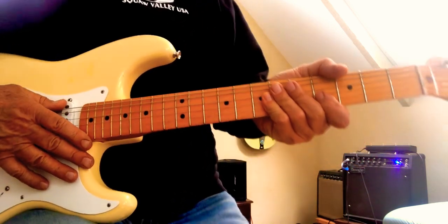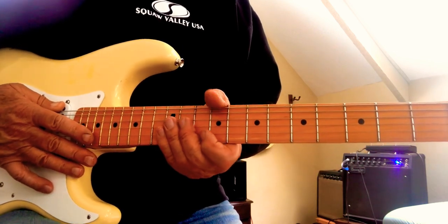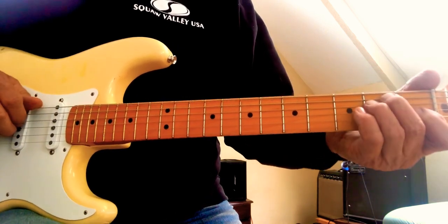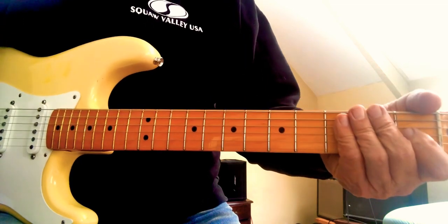Okay, let's work this opening riff to 'Mainline Florida.' It's a great guitar intro, really good for your dexterity. Let's take it from the top — we're in the key of E, mostly played with a pick, so I'll do it with a pick here.